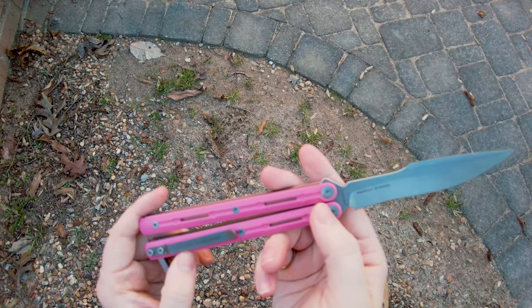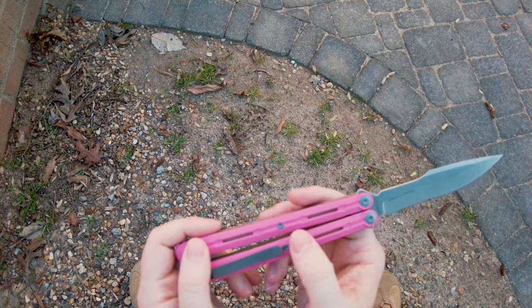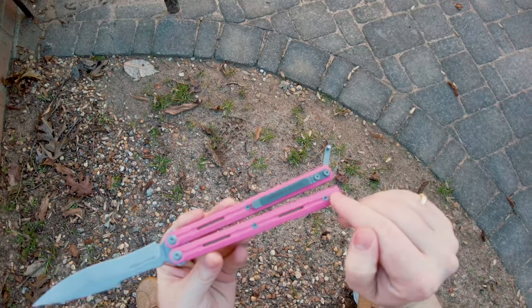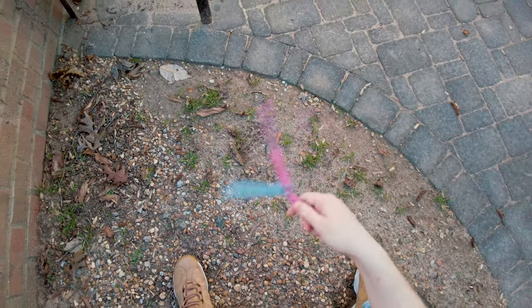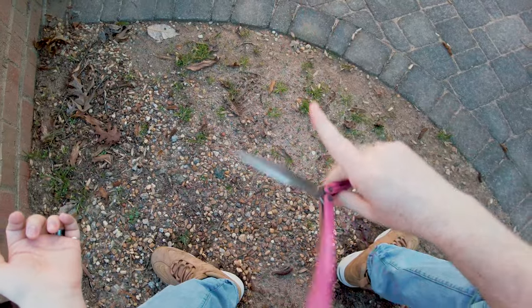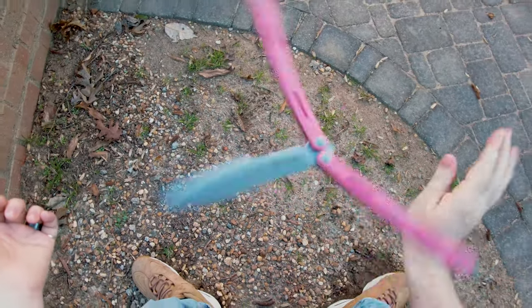It actually appears that this knife might be T8 all the way down, and if that is the case I would really like that. A T8 isn't my favorite — I would prefer T10 all the way down — however, just having something that is entirely one screw size for the entire balisong is fantastic. You can just use one screwdriver to take the whole thing apart and you'll be fine.